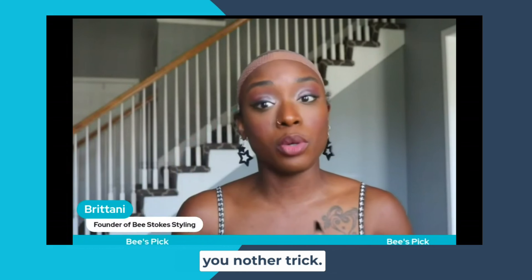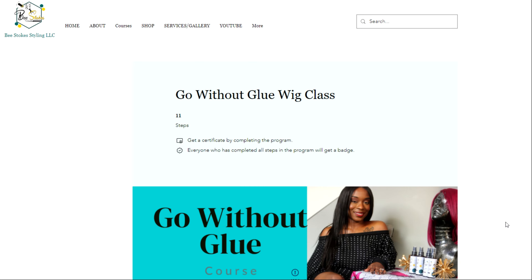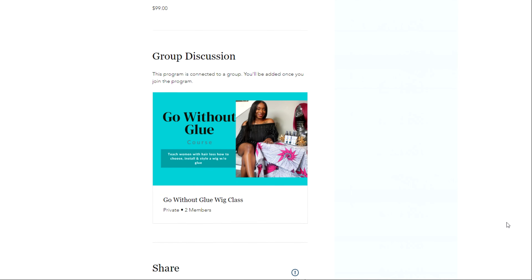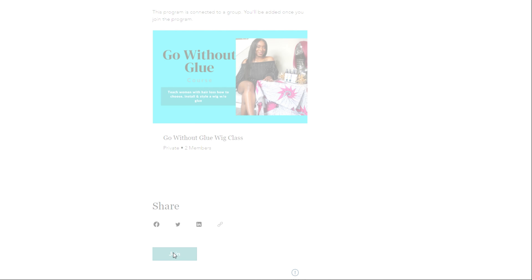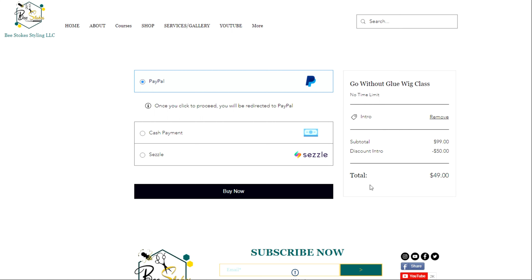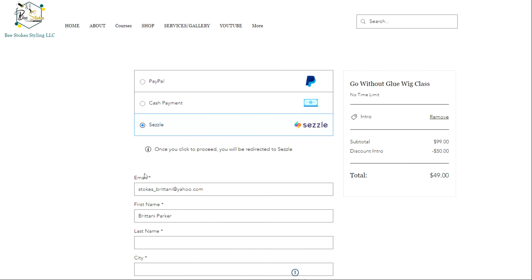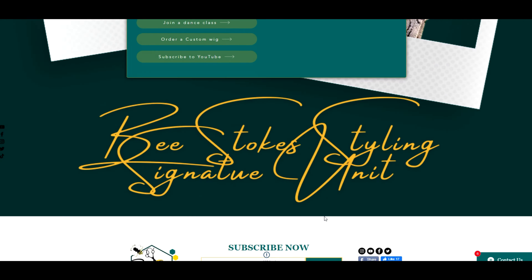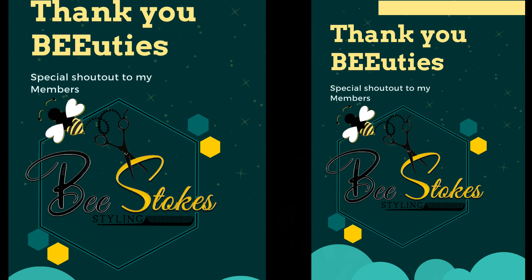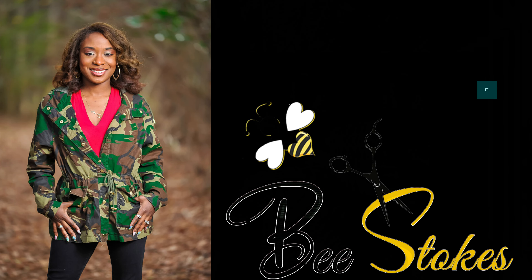But I'm going to give you another trick. This is a quick snippet of my Go Without Blue course. Join this course if you are a woman suffering from alopecia so that you can learn how to choose, install, and maintain a medical wig. For a limited time, I have a special promo code — enter promo code INTRO to receive $50 off. Make sure you head on over to www.bssu.com and join my course today. Don't forget to follow me on all socials, links in the description. I'll see y'all in the next video.